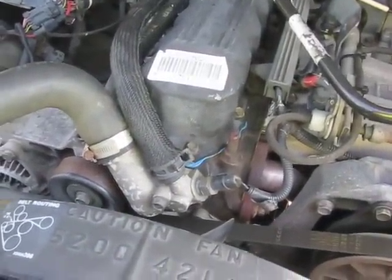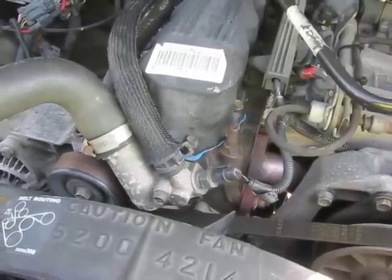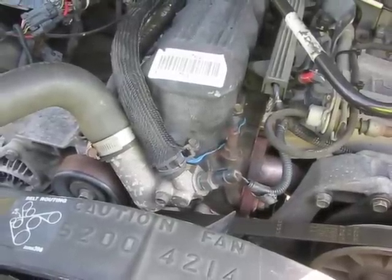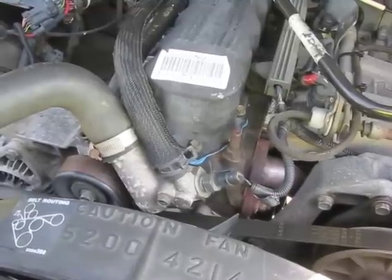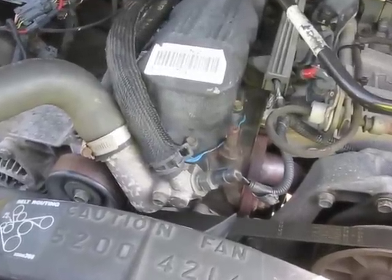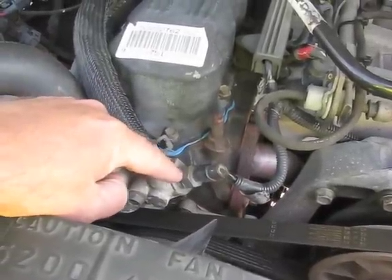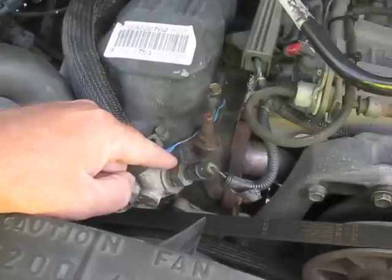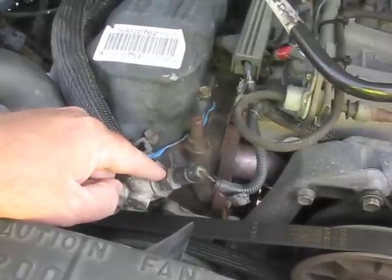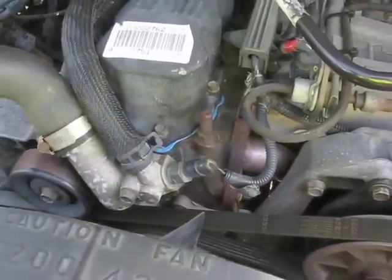On today's video I'll be changing the coolant temperature sensor. This 91 Jeep Wrangler YJ has two of them — the one on the back of the head that's for the gauge, and then the one here on the thermostat housing that is for the computer. I'm getting a temperature sensor circuit fault reading on the computer, so I'll go ahead and change that out.